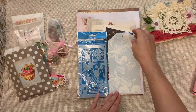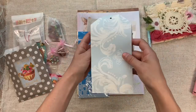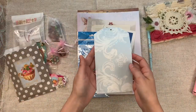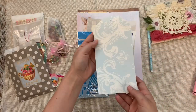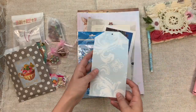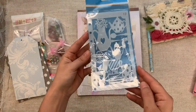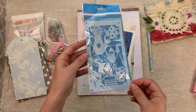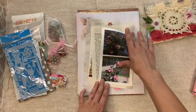Then you get a giant double wallpaper tag — each kit has a different wallpaper — and you can journal on the inside, decorate it, whatever you want. Each kit also has a brand new tea set stencil, and then some book pages: each kit has one book page from a rose book.